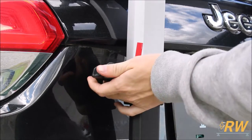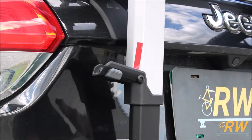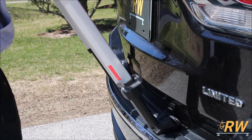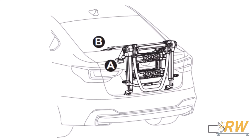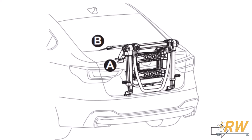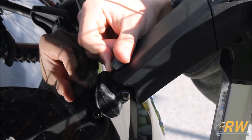With the bottom hooks in place, release the levers on the lower sides of the rack and allow the rack to telescope upwards. Placement of the pads is going to vary depending on the body style of your vehicle. Refer to the fit notes for your vehicle in Thule's fit guide to ensure you place these pads in the correct position.